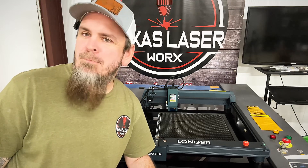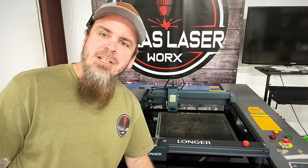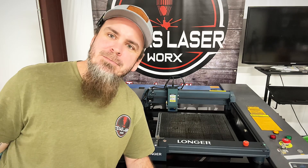This isn't a paid promotion — they did send this laser to me to test out, so I give my honest feedback. Now let's dive in and see what we can create. It's winter and Christmas time, so let's do a nice little Christmas engraving.